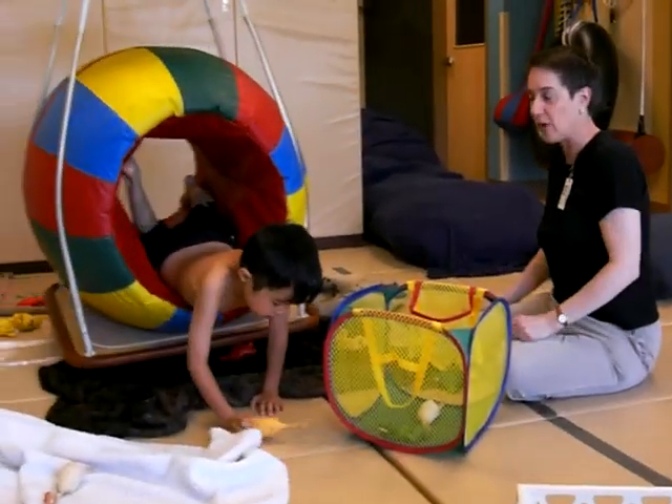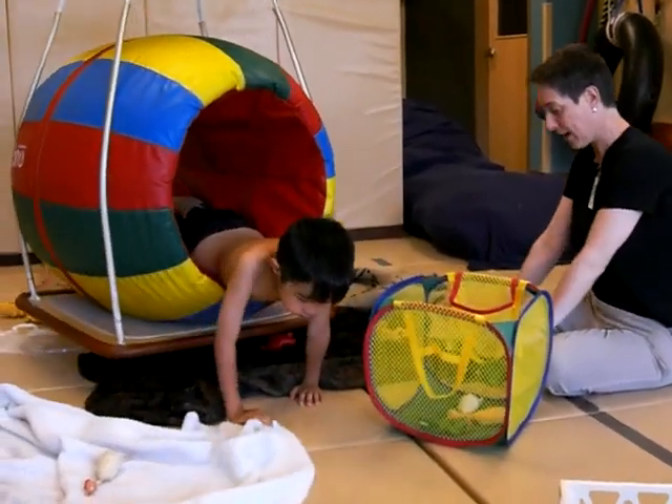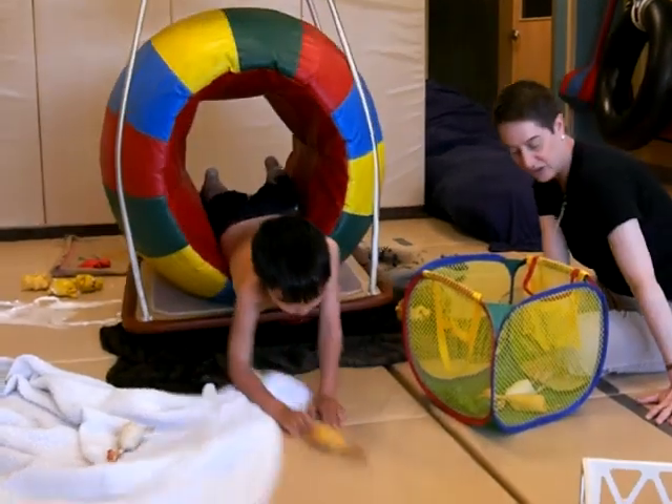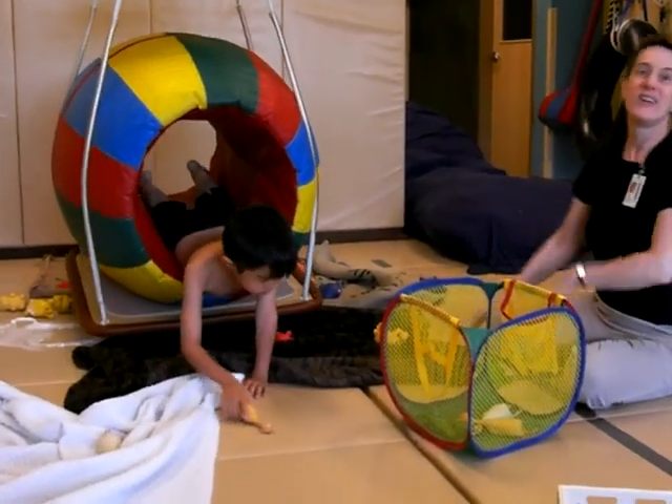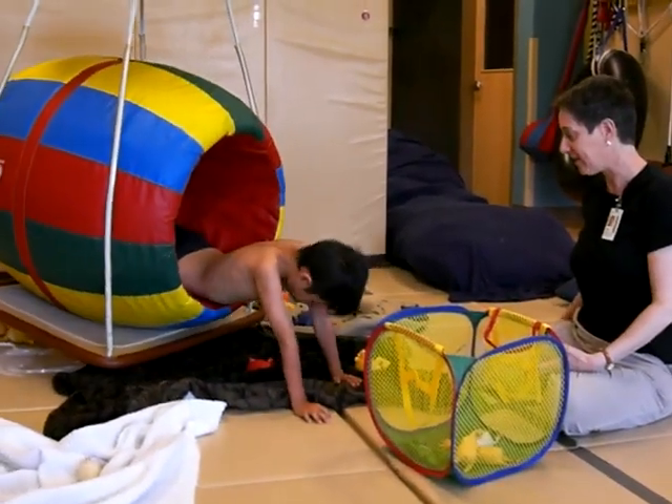He has to hold himself up on his arms, hold his head up, weight bear, through sort of changing directions, on textures — so there's a whole lot going on here in a simple looking activity.